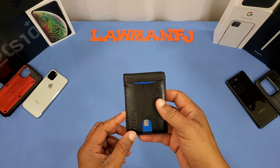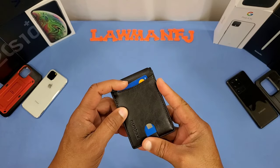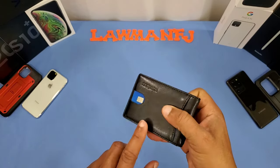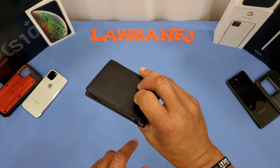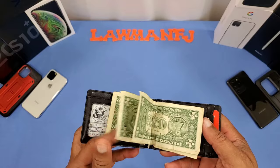Here's the wallet with some cards and bills in it. As I said, you can slide a card up with that little slot right there, and you might even be able to tap and pay with it while it's inside your wallet if it works. And you've got the money clip for your bills right there.